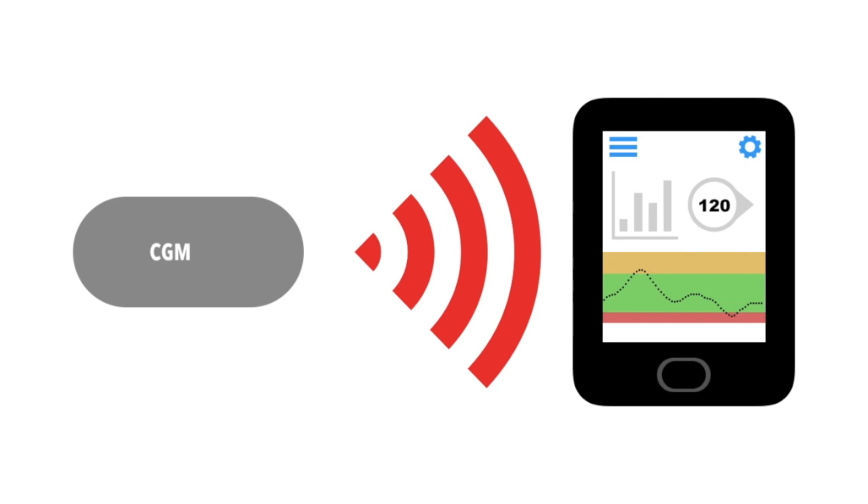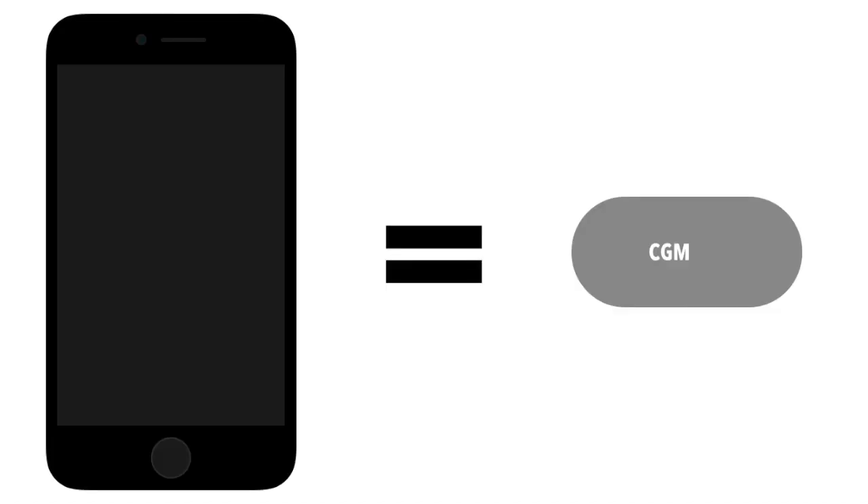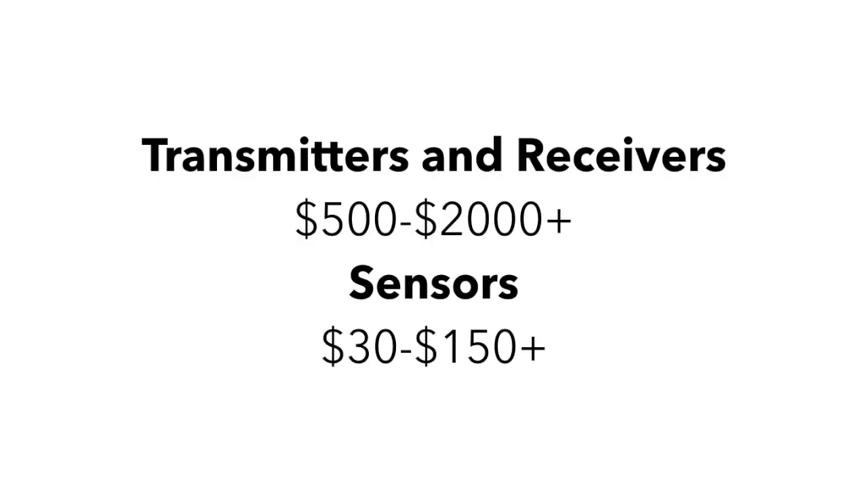To make sure that your CGM will keep working for you for as long as possible, make sure that you are treating it with the same amount of caution as you would an expensive piece of technology, because it is one. Transmitters and receivers can run anywhere from $500 to $2,000, and the sensors anywhere from $30 to $150 a piece. This high price is caused by the complex enzymes, precious metals, and many hours it takes to make a CGM sensor. Some insurance companies will cover a CGM, but they often like to see that you are controlling your blood sugars without one, which shows that you take your condition seriously and are actively treating it and would really benefit from a CGM.